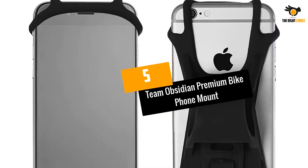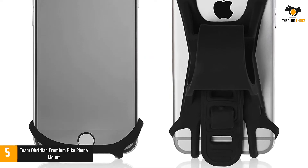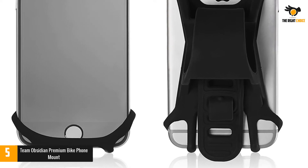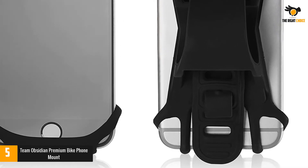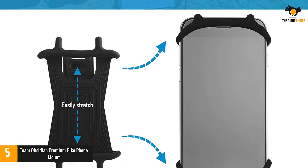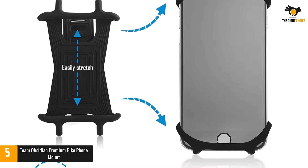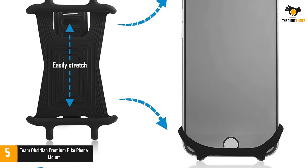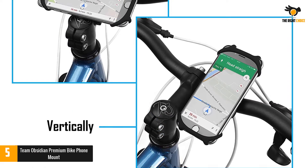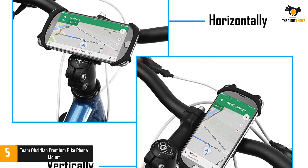Number 5: Team Obsidian Premium Bike Phone Mount. This bike phone mount is designed to fit up to 99% of smartphones housed in a case on the market today. It's made of tough and durable silicone with a non-slip texture that prevents the phone from slipping. The silicone stretches to fit most phones including the case, and the silicone bands fix the edges of your phone without interfering with the operation of the screen, even when cycling.